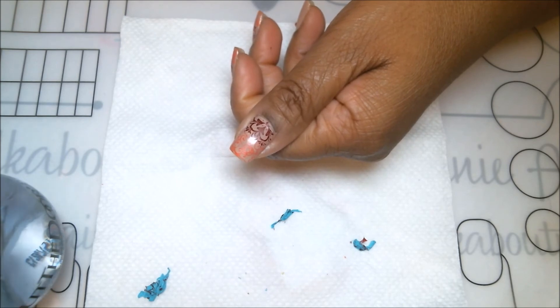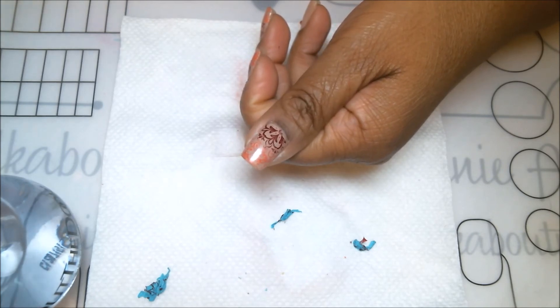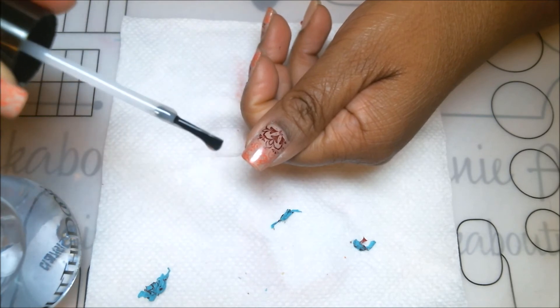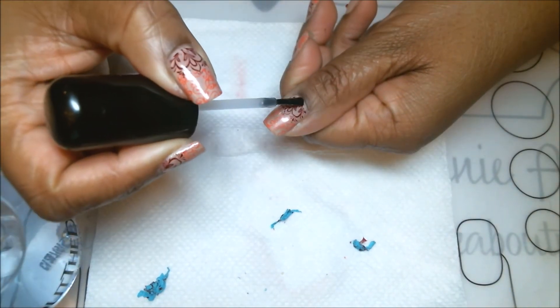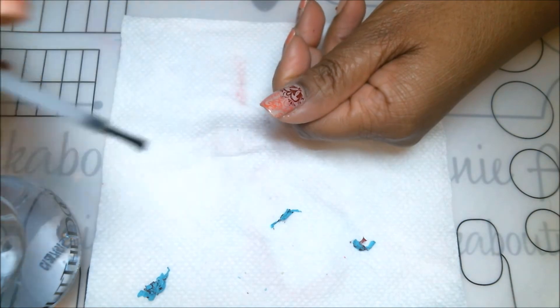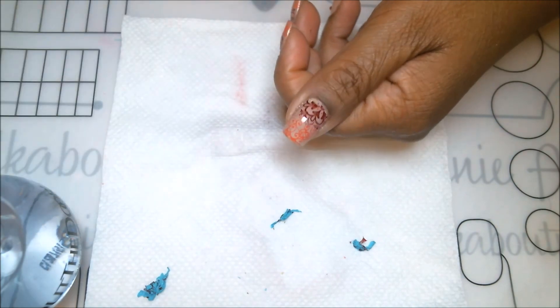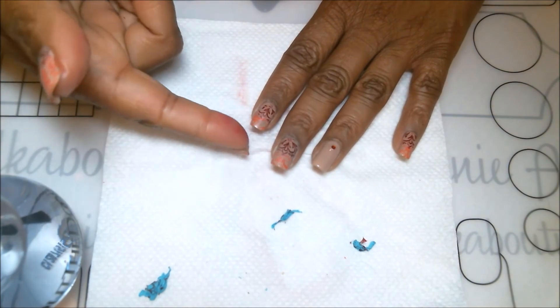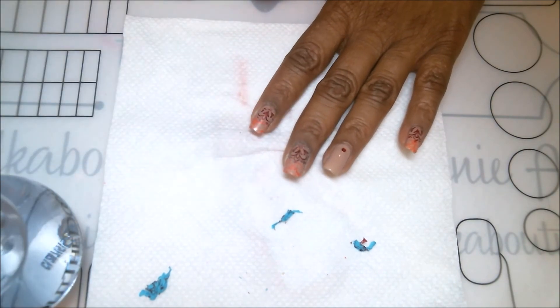When applying top coat over stamped images, you have to be very careful. Always be very generous — make sure you have a nice, thick, loaded brush. When applying, try not to swipe over the same area twice. Do not press down on the brush because you will drag the image. I recommend capping your nails by taking a little top coat and going across the tip, which prevents wear and tear and chipping from the tips upward.